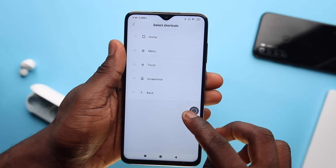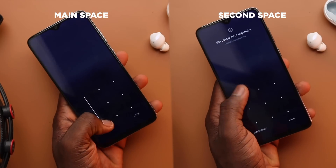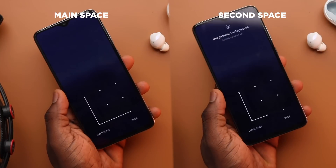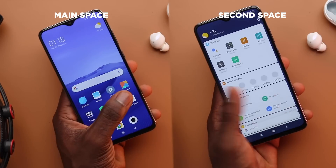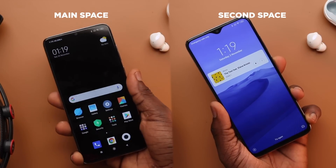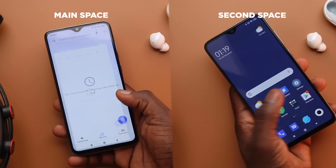You can toss in a torch light there for quick access. There's also Second Spaces, which is like having a 2-in-1 phone or a business and personal phone. I can unlock the second space with a short L pattern and see different apps, and unlock my first space with a long L for my regular day-to-day apps. The separate spaces also work with fingerprints — my left fingerprint is mapped to my second space and my right fingerprint to my first space.